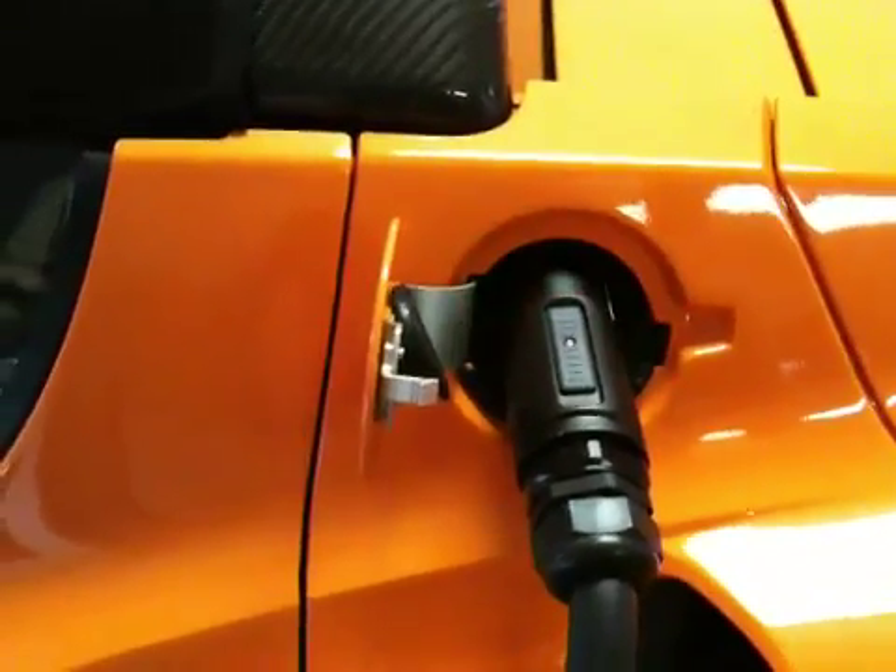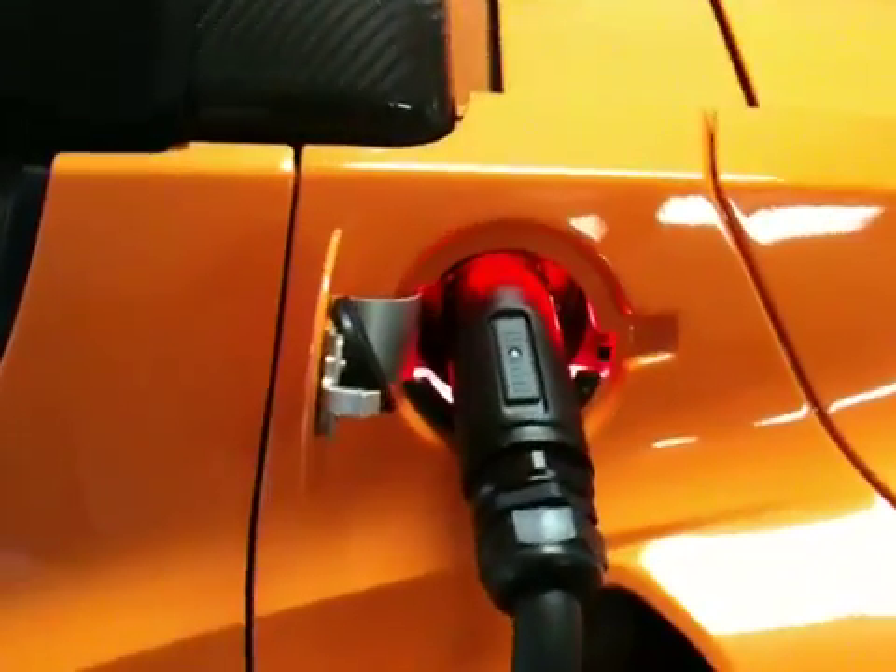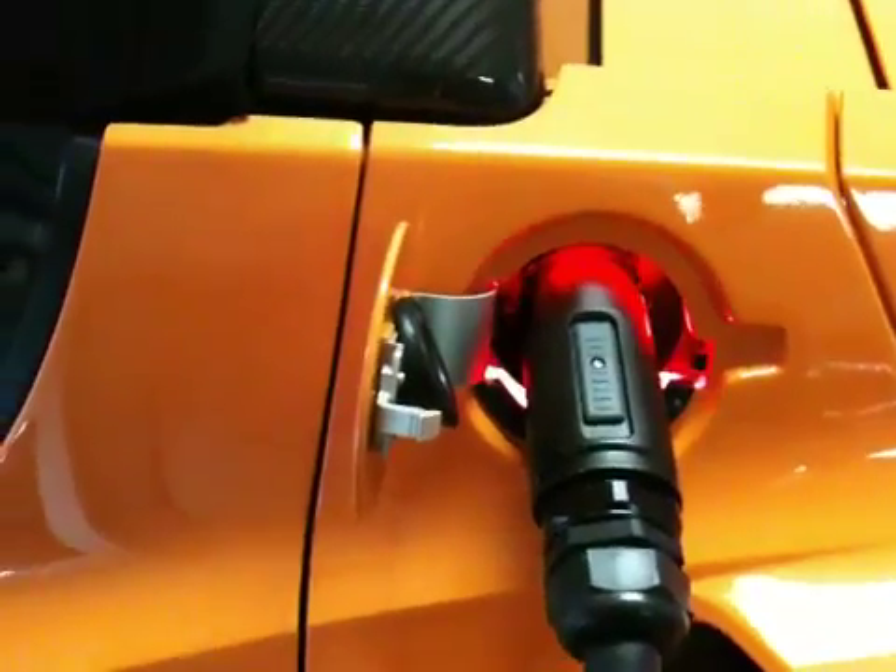Not surprisingly, as you might imagine, a flashing red light is not good — this is a bad sign. If I open up the car and look inside at the computer, I can see the error message: Power Failure, Service Required.